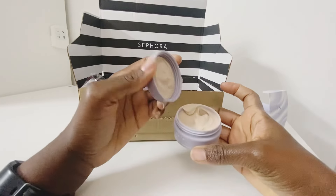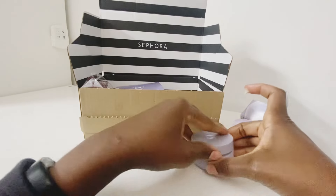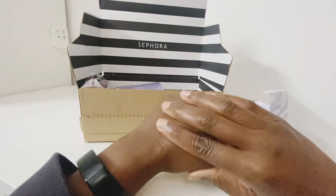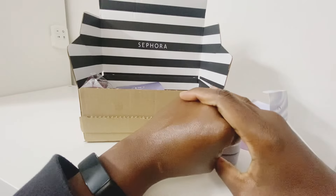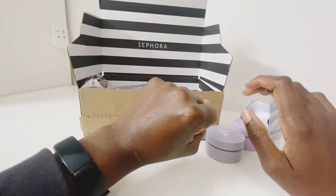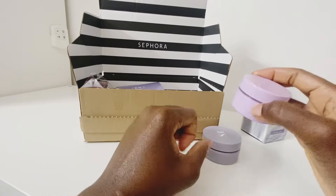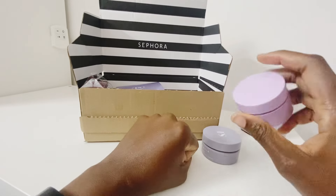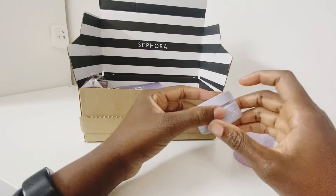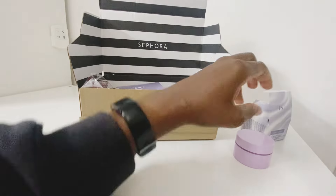It's a night cream — it's supposed to be quite thick. Let's see how it looks. It blends into the skin nicely and gives a lovely glow, which is what I like in a night moisturiser. This gives even more glow than the Kate Somerville, so eventually I'll pick that up if I find it on sale, but I'll keep buying the Fenty Instant Reset — I love it already.